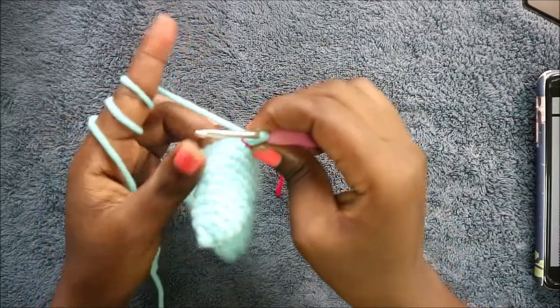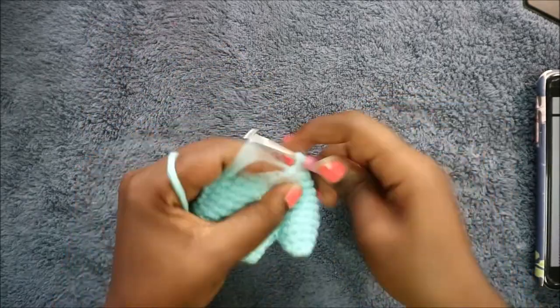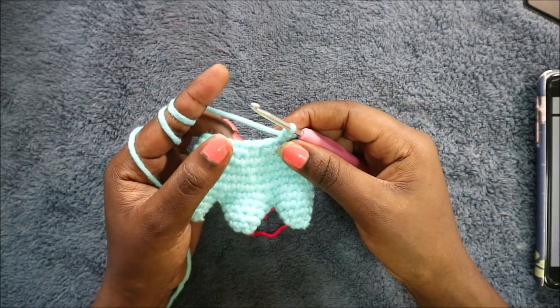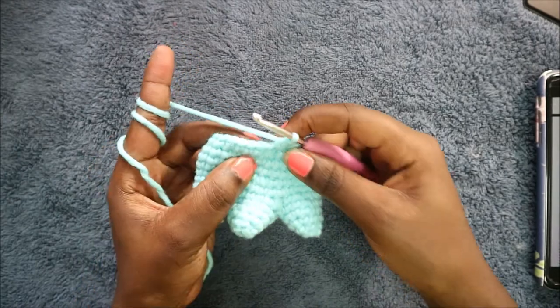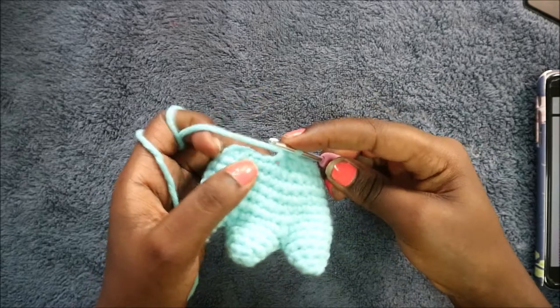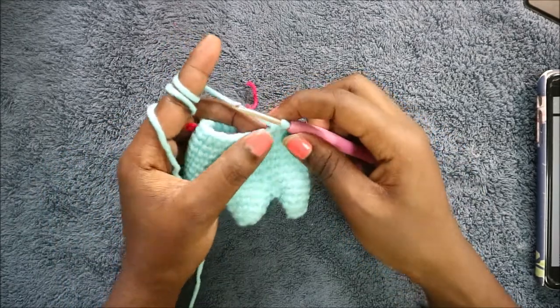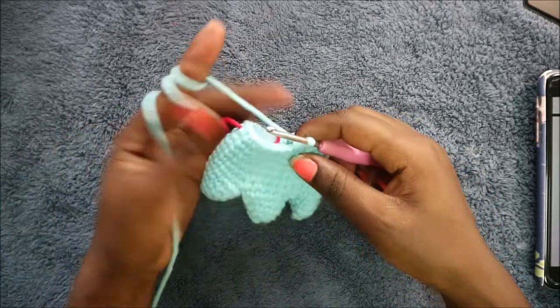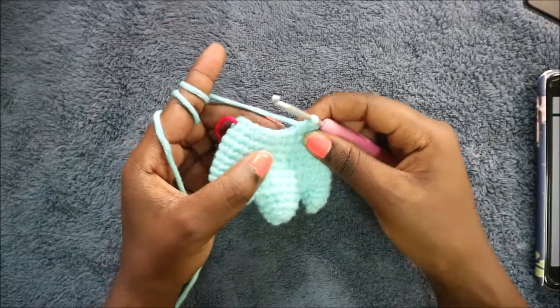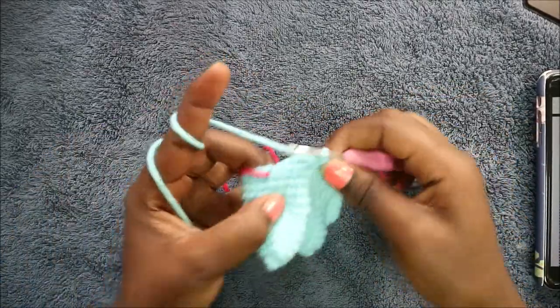In the twelfth row, start by doing six single crochets: one, two, three, four, five, six. Then decrease. Then do 12 single crochets: one, two — continue until you have 12. Then decrease again. In the remaining six stitches, do single crochet across until the end.